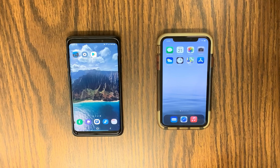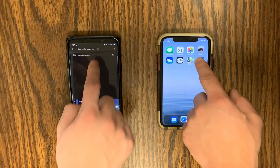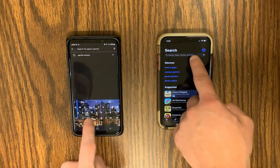On the iPhone, you will need to locate the App Store. On an Android, locate the Google Play Store. Once in the correct App Store for your phone, you will need to search Garmin Connect.